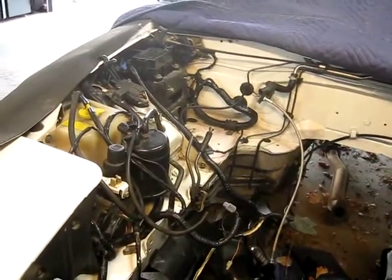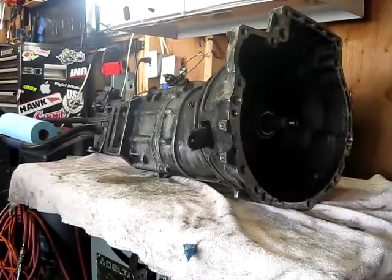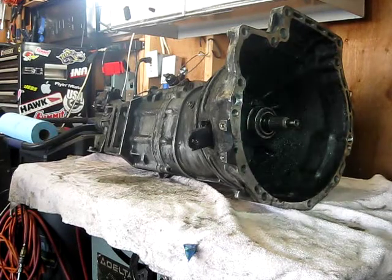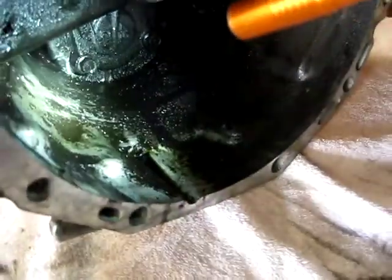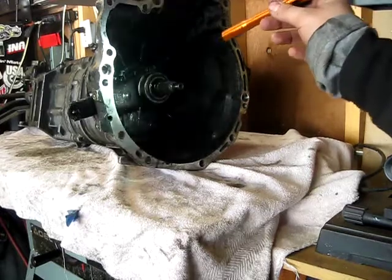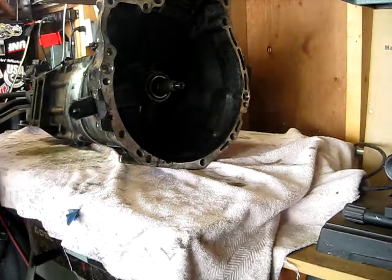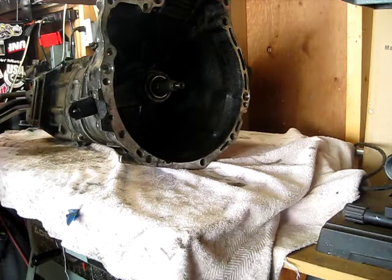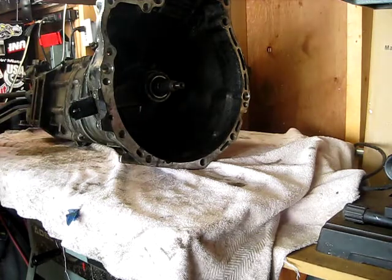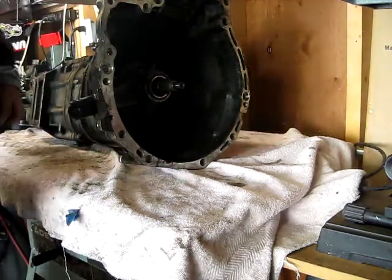One thing you may have noticed is the wiper reservoir is missing — I'm going to do a Suzuki Cappuccino wiper reservoir in the cowl. And here is the amount of fluid the Miata's tranny held. It literally came to a puddle in there. I haven't inspected it too deeply, but the transmission felt great when it came out. Nothing too concerning — there's an okay amount of metal shavings that came out of the speedo cable hole, but it felt great. If it's not broken, don't fix it.